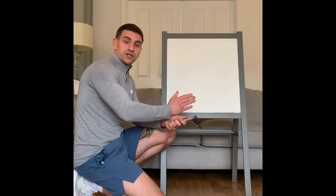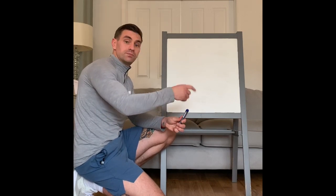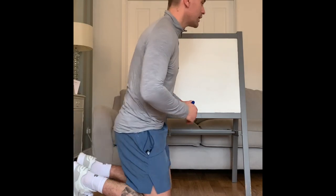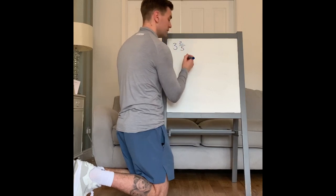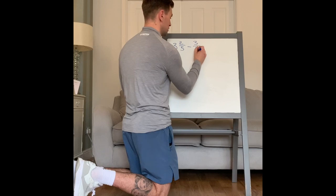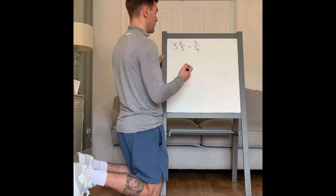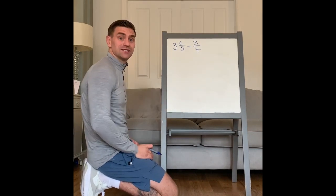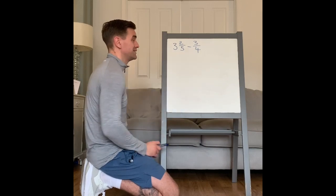Okay, so you would have seen the questions, paused it, given it a go, you would have seen the answers, paused it, marked them. So now let's go through one by one. First one was work out three and two-fifths minus three quarters. To be able to add or subtract fractions you need to balance the bottoms — the denominator, the bottom number, needs to be the same.